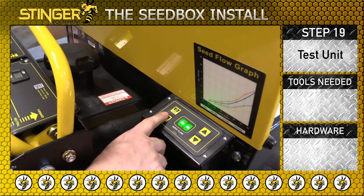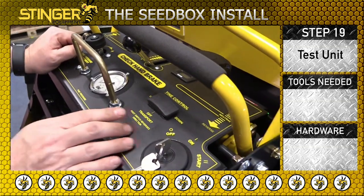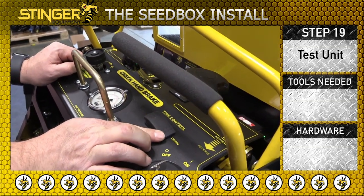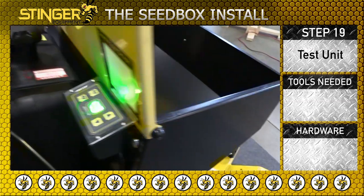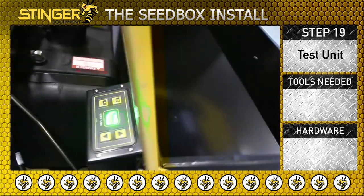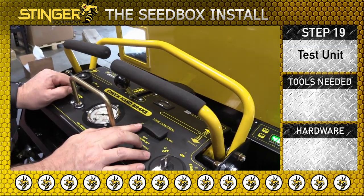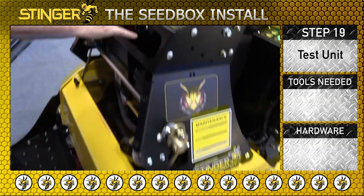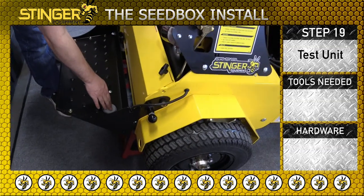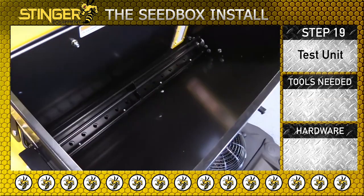Press the bottom left button for automatic mode. Move the tine control switch to the down position and the seeder will turn on automatically. Turn the switch back to transport and the seeder will turn off. Turn the switch to the left to the up position. Press the aerating foot switch and the seeder should turn on when the button is held down.